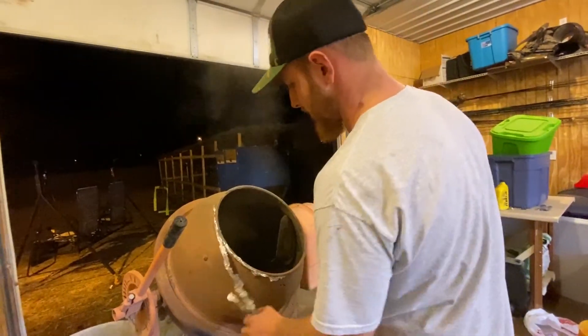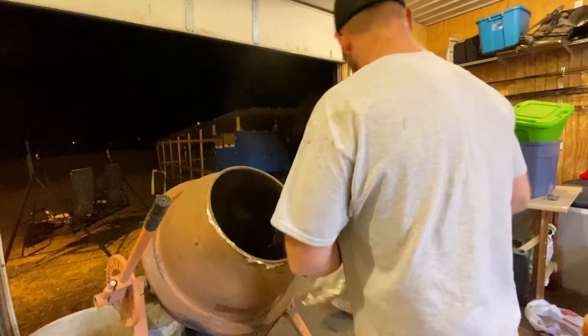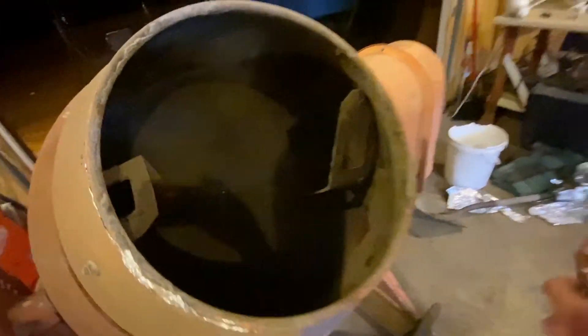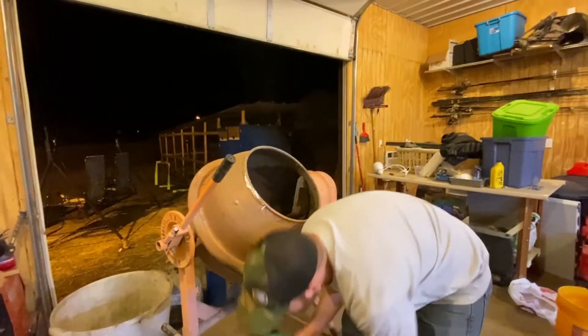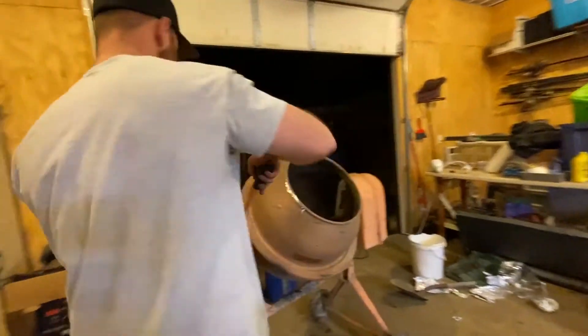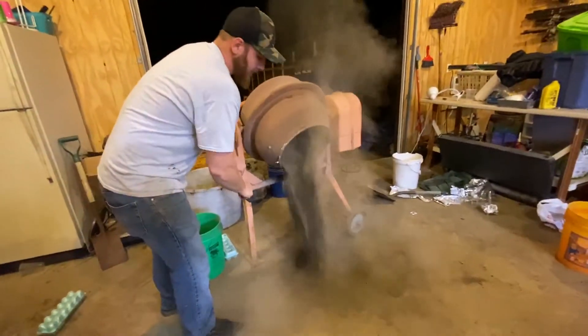Cooking some wax dirt — wax dirt, what is that? Everybody's asking. Got a lot of buddies wondering why the heck I'm mixing wax and dirt and cooking all this in the concrete mixer in my shop, but there is an explanation to it. I'm about to explain it and empty this sucker out from the shop floor.